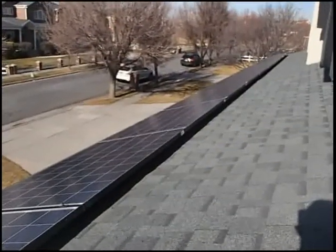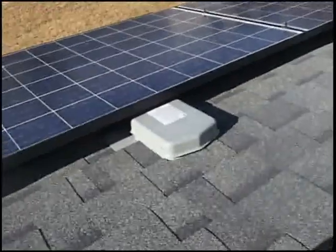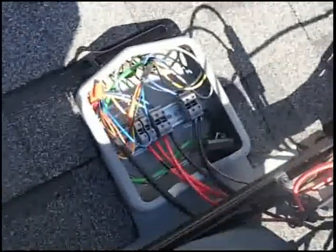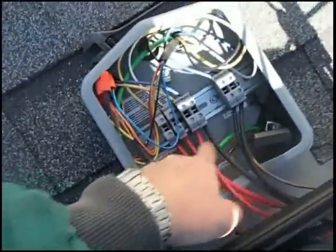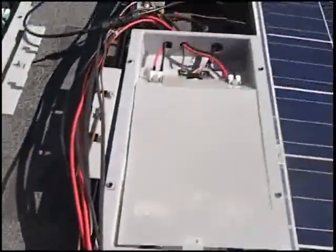We'll be back in a bit — going on the roof. This is the west face, and this is the south face. The west face lines drop into that solo deck box, come through, come up into this one, through these two, and feed over to input A on this rapid shutdown.